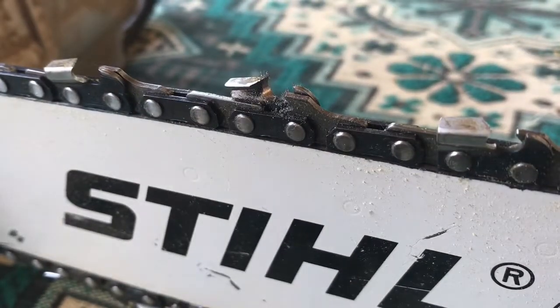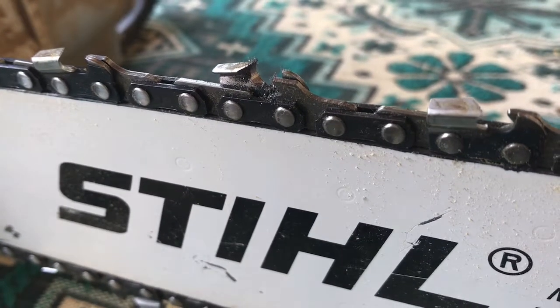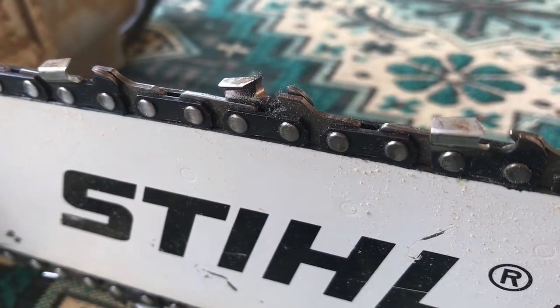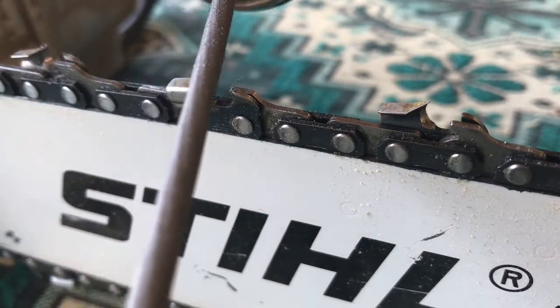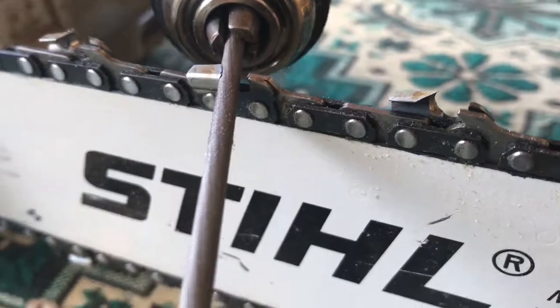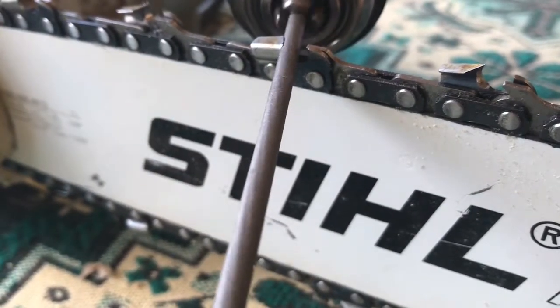Very very quickly, as you can see, you sharpen that tooth — then you just move on to the next tooth. A lot of chains have a marker somewhere where they were linked together; I'll use that as a starting point. If you don't have a link like that, just put a blob of sharpie on top of a tooth and go around doing each one in turn. I don't use the chain brake for this because it's easy to just move to the next tooth. The other side faces the other way, so you'd come in at this angle — same process.